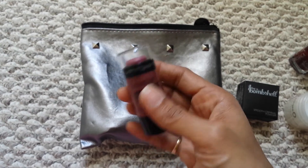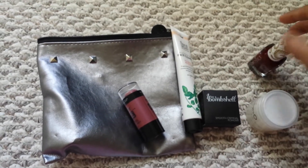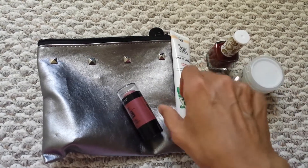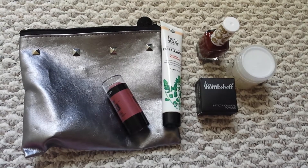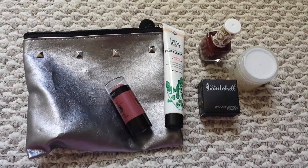Everything else I'm going to try out and see if it's going to be useful for me, or if I need to swap it with something else. This is my first ipsy glam bag for September, and I hope the next one will be just as much fun. See you next time, bye!